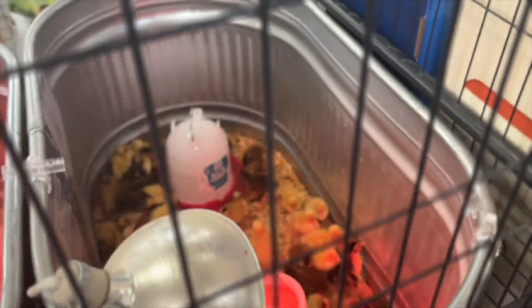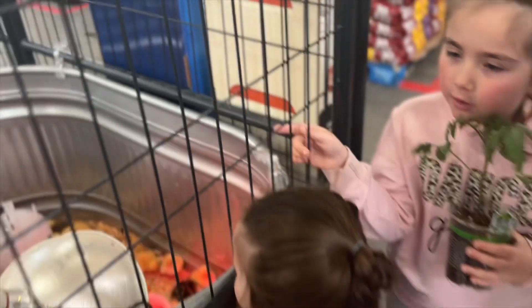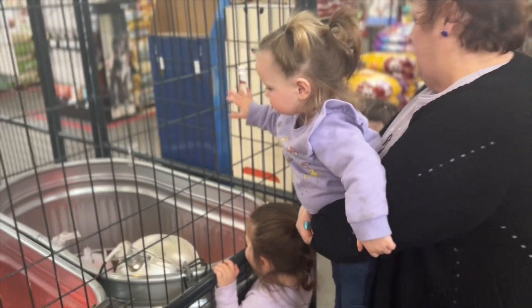Look at the ducks! I did look at them already. Indy, come here. Mom, it says ducks on my hand. It says ducks. What's up, girls? Look at the ducks.